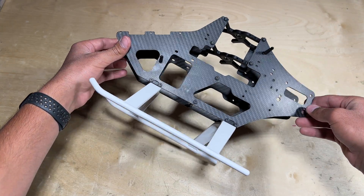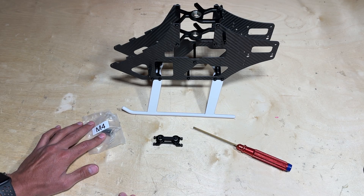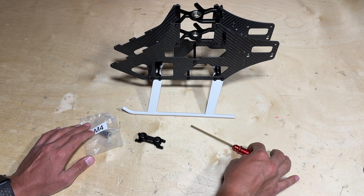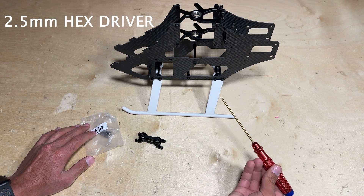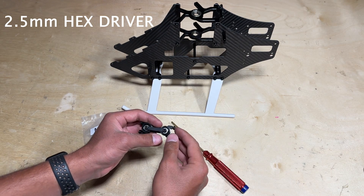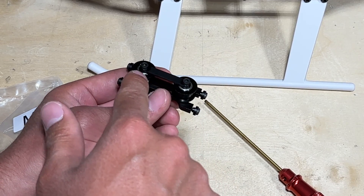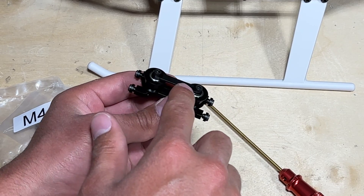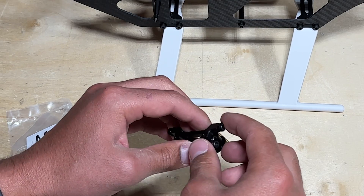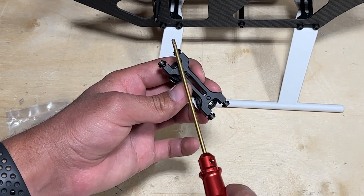Just like that, we have the Fusion 550 mainframe sitting on a nice pair of landing gear. Locating parts bag M4, you'll find the tail belt guide — grab your 2.5mm hex driver to install it to the mainframe. Keep in mind that since this is a speed build kit, the pulleys are already loctited and assembled from the factory through those two screws and the bracket. The only four screws you need to worry about on this step are the four screws located right here.